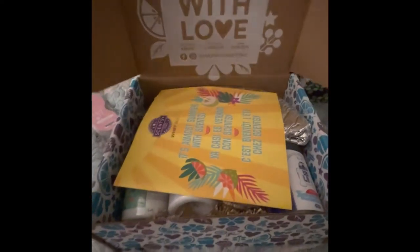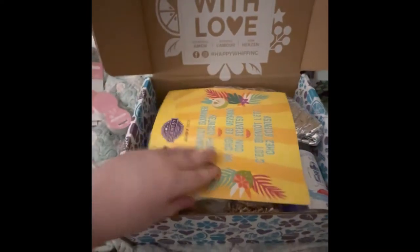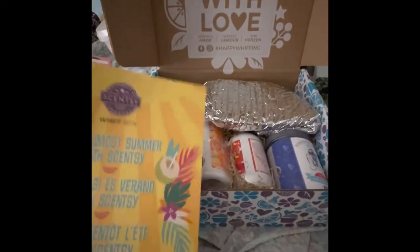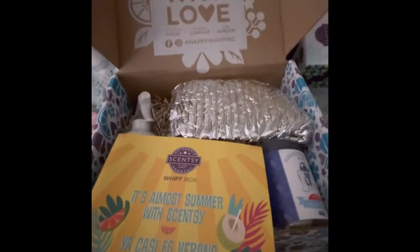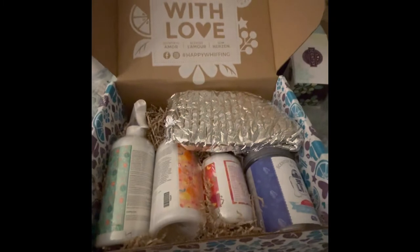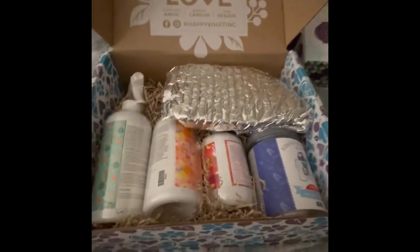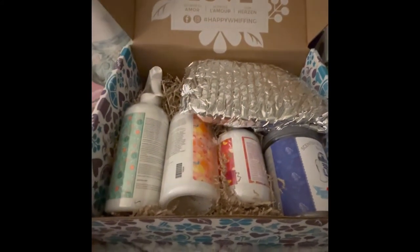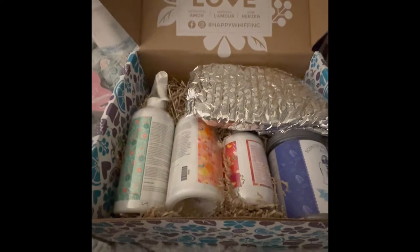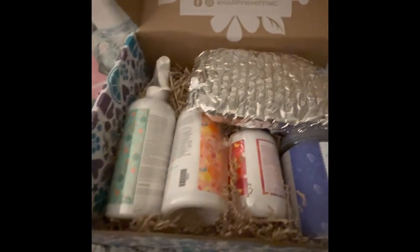Our Whiff Boxes are very neatly packaged in these cute boxes, and they are reusable — you can reuse them for storage. I'm actually in the process of moving so I'll definitely be using these. This box is just $30 and it comes with all this inside. Every month it has something different and it's always valued for more than what you're paying.